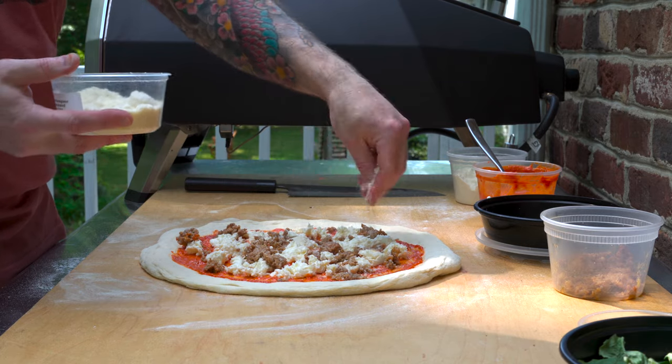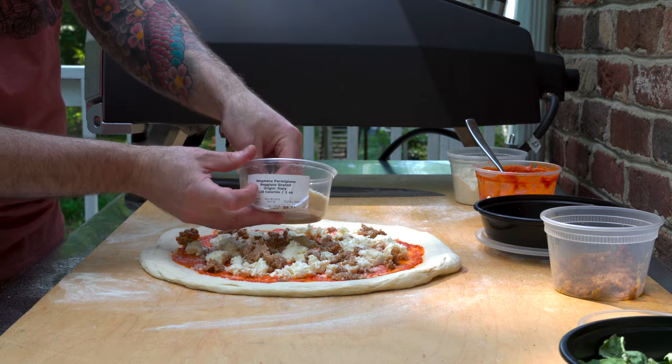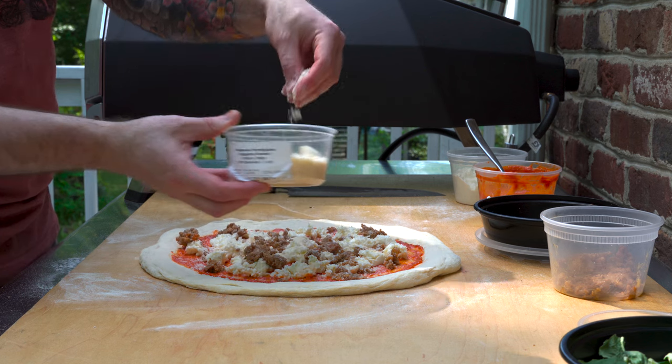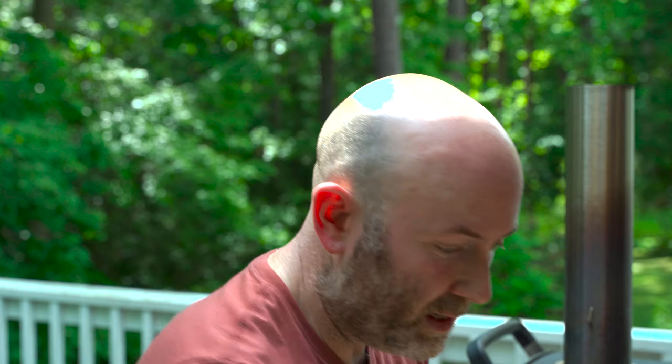And to finish it up before it goes in the oven, some grated parm. I'm cheating again — this is a Wegmans grated Parmigiano. It is DOP, so it's the legit stuff, just pre-grated for me. Now, before I go ahead and fire this pizza, I need to check the stone temp, so I'm going to grab my infrared thermometer.